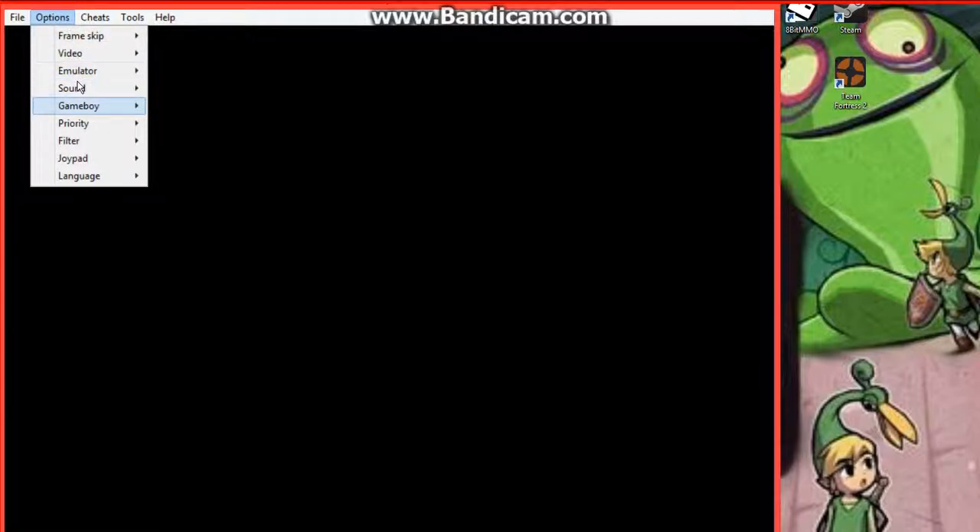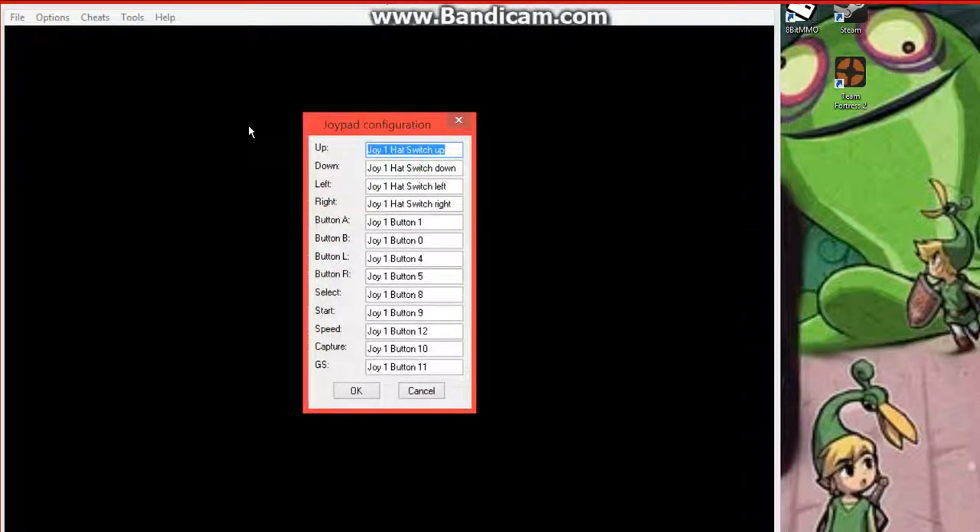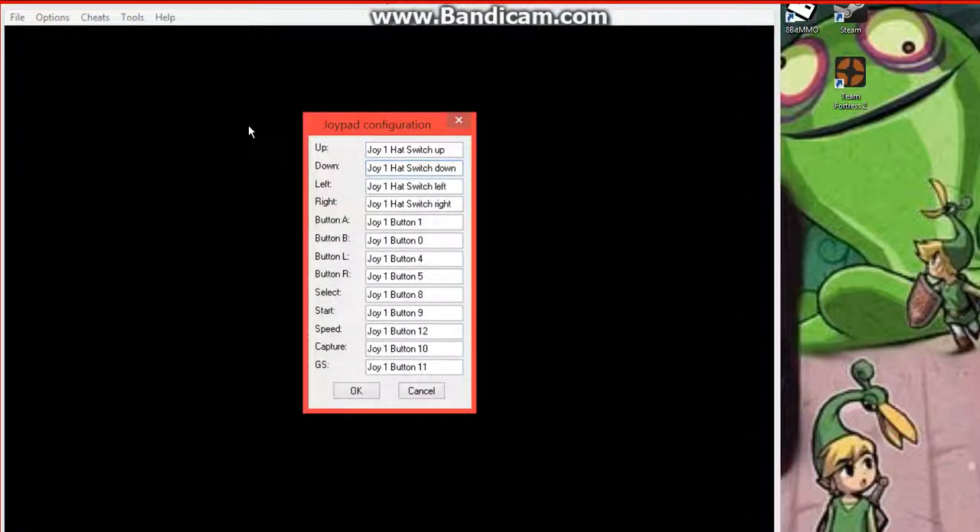All you have to do is connect it with the Bluetooth dongle or the USB cord, head into Options, go into Joypad, go into Configure. Then all you need to do is set up the buttons.